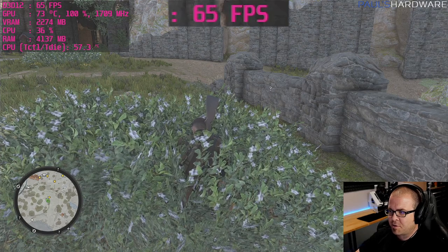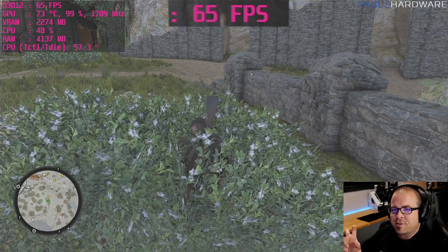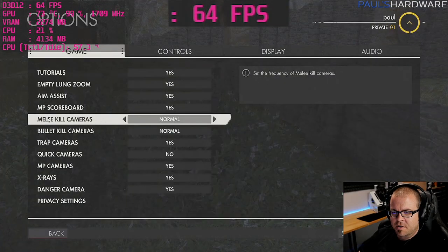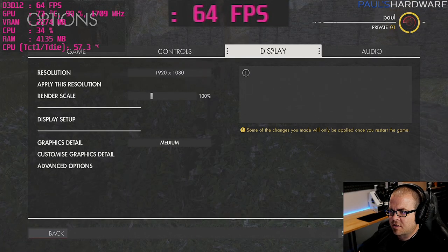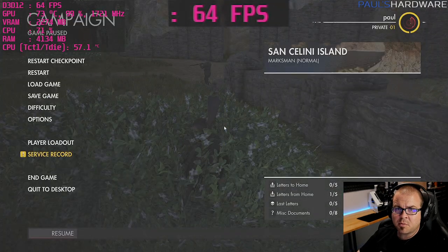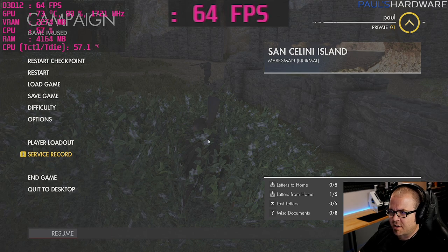Sniper Elite 4 is a stealth game and I'm not great at stealth, but I'm staying above 60 FPS at medium settings. Starting at high you might dip below — medium will keep you above 60 FPS. I think I've got one more game left in me today.